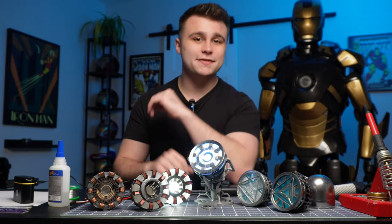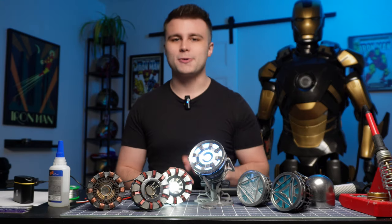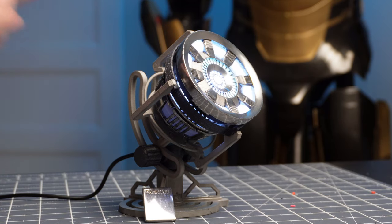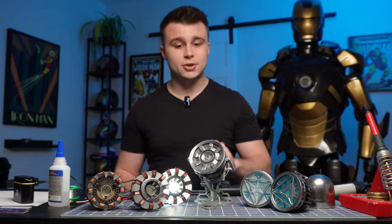What is up everyone, Nick here, and in today's video I'm going to be showing you how to make your very own metal arc reactor. More specifically, I'm going to show you how to make an arc reactor that uses NeoPixels for the lighting and also uses a motion sensing board to turn it off and back on.